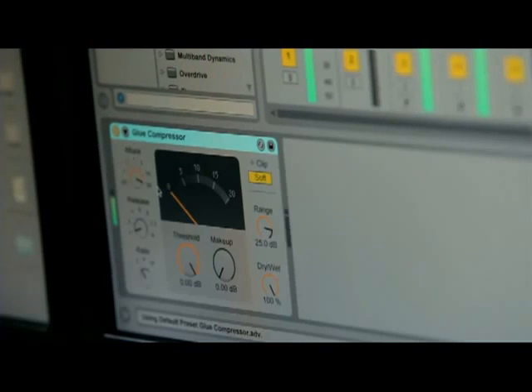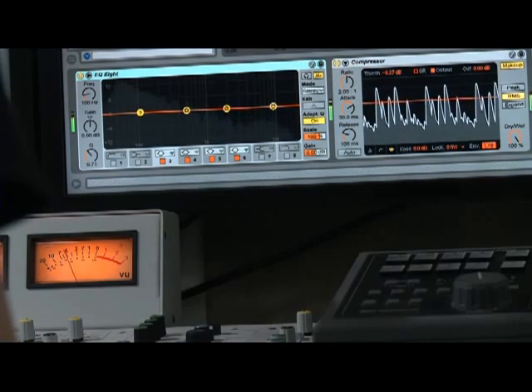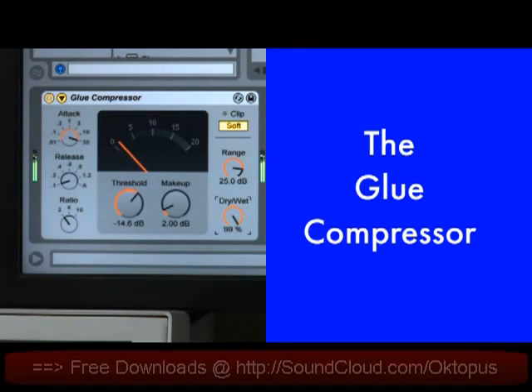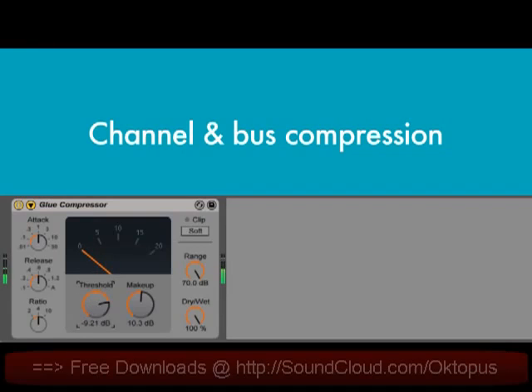We've built a new compressor called the Glue in collaboration with our partner, Cytomic. The Glue is an analog model device based on the bus compressor from a classic British mixing console. The Glue sounds great on everything, but it's particularly good on drum tracks or for gluing together or tightening up a whole mix.